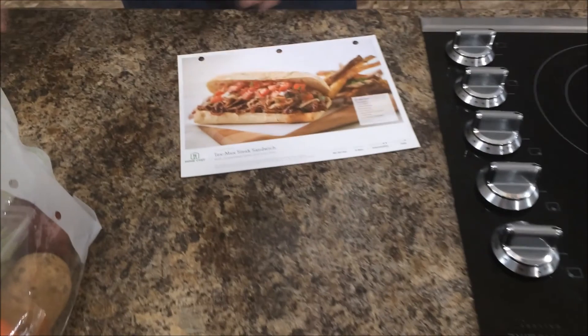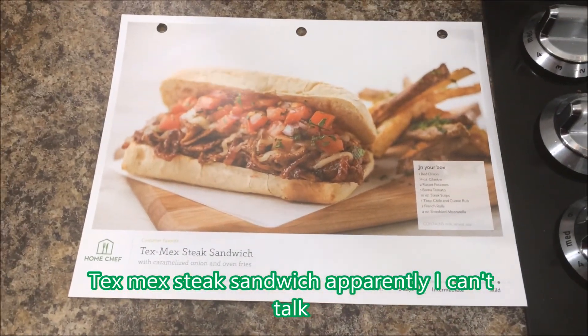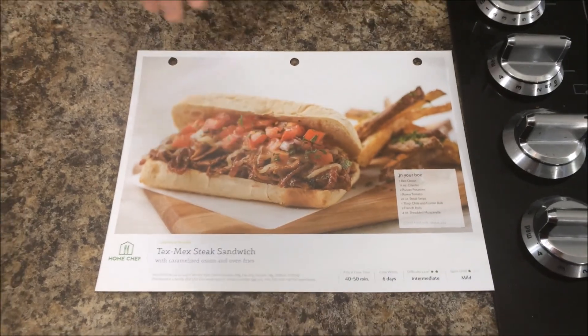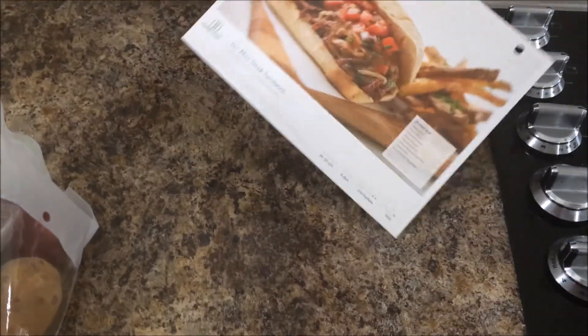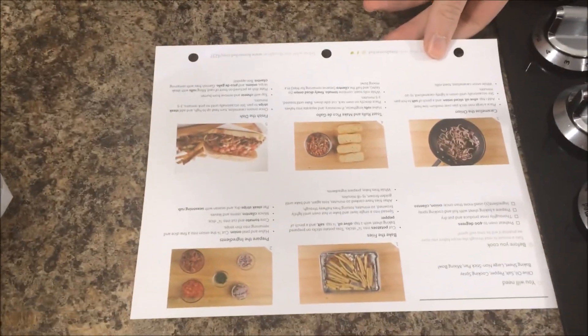Today I'm preparing a Tex-Mex Steak Sandwich. They come with the end product — what it should look like — and all the ingredients and how to prepare them.